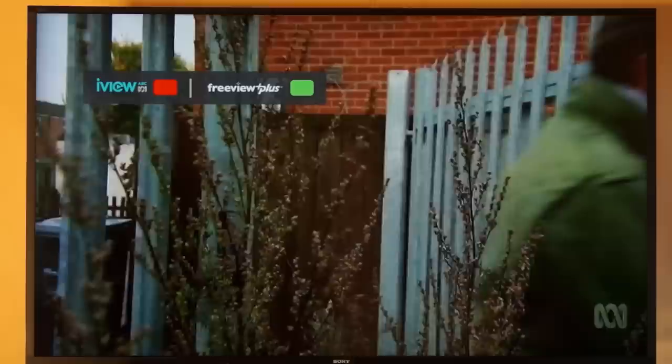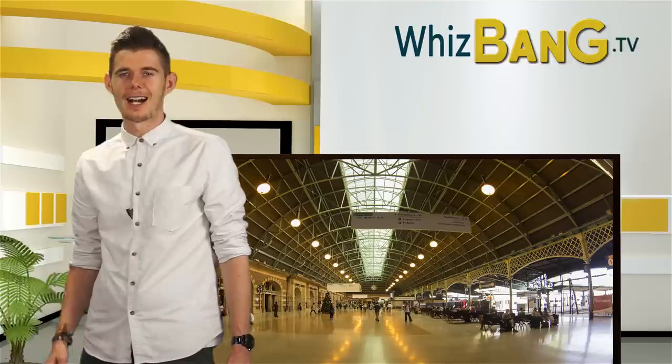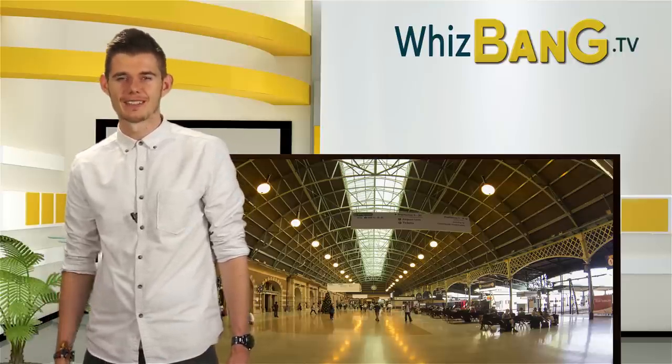So that's all there is to it — it's very simple. I'm Paul and I hope I've helped you enjoy your Sony Bravia TV that little bit more.